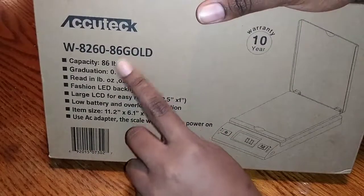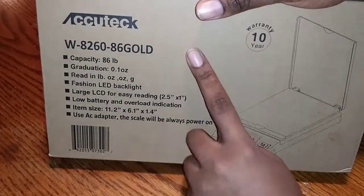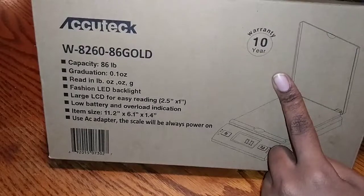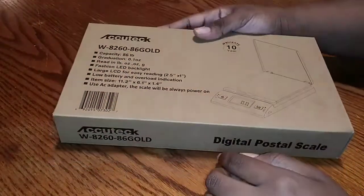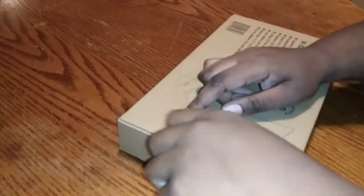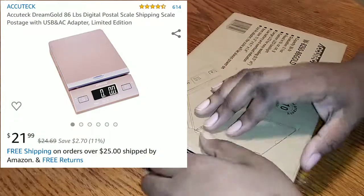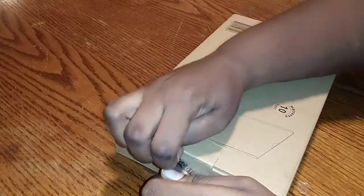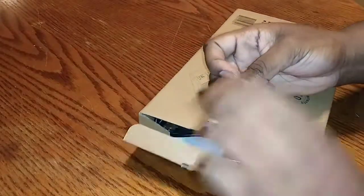It's supposed to hold up to 86 pounds. I'm going to be using this for my lip gloss, so stay tuned for that. I bought this and I'm going to put in the video how much I paid — $21 for it. Obviously it's not $21 anymore after I bought it.